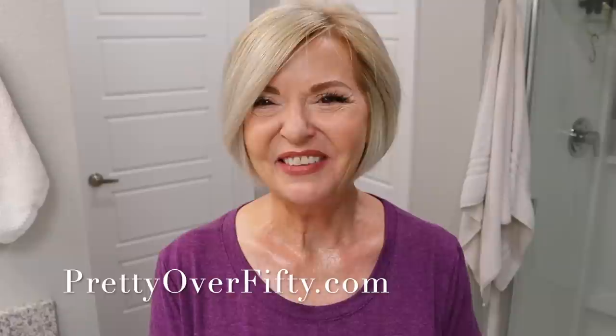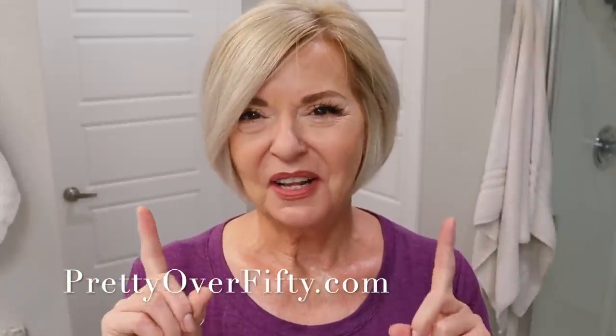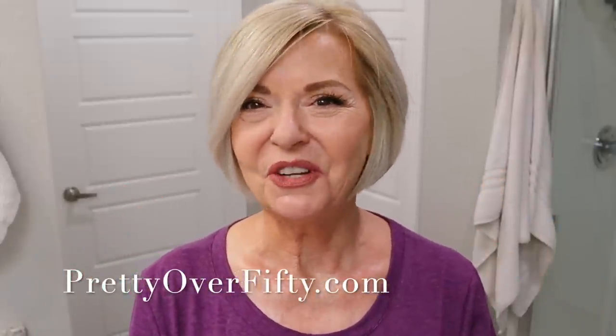If you're new here, I'm so glad you stopped by. I hope you'll consider subscribing while you're here, and make sure you click that notification bell so you don't miss any of my upcoming videos. And if you're interested in more makeup, skincare and style for the over 50 woman, stop by prettyover50.com — there's a lot more great information just waiting for you there.